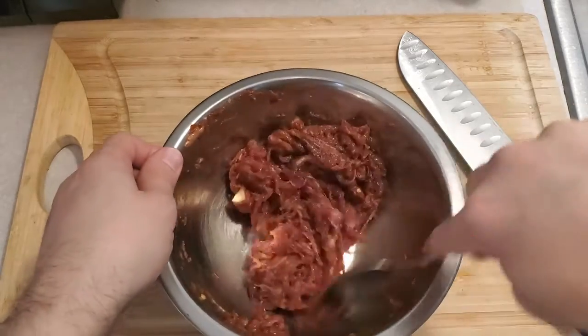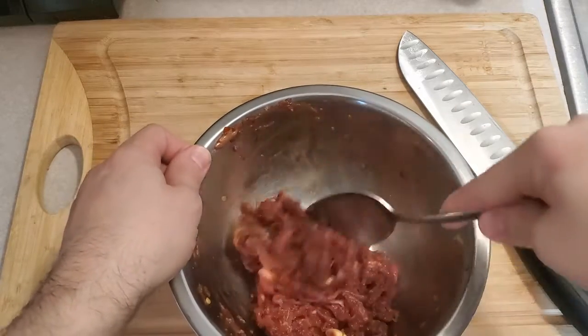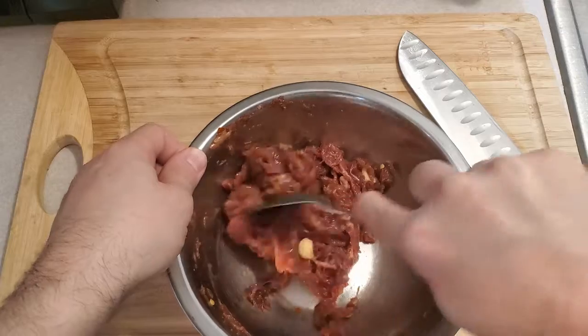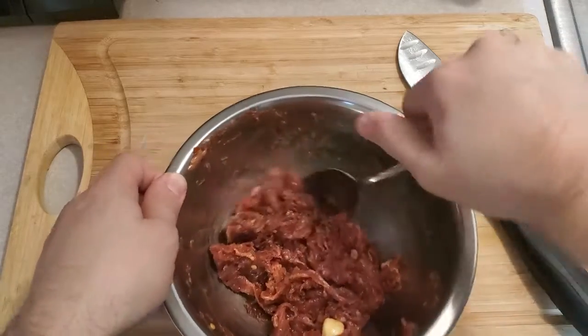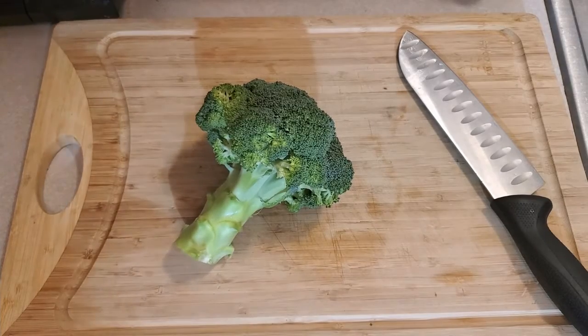Mix it all in so that beef is getting exposed to the garlic. Let it sit for about 20 to 30 minutes to marinate. If you want more garlic flavor, just add more garlic. Now, curveball — we're going to be doing some broccoli with this beef. Beef and broccoli is a good combo.